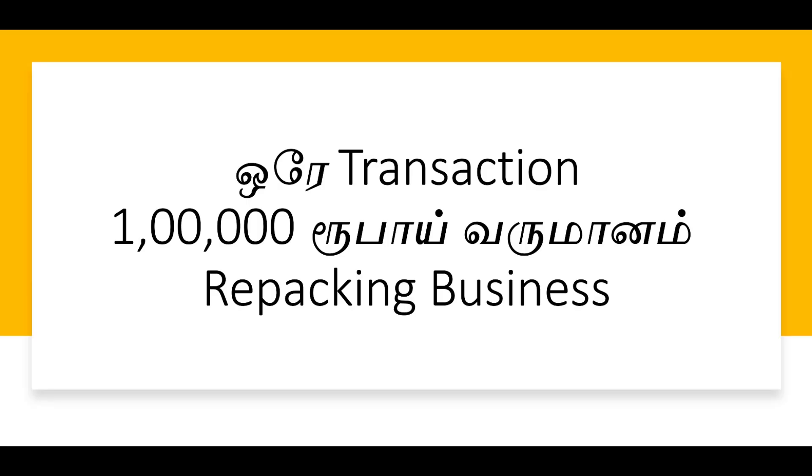Our business is now: in a single transaction, we will earn more than one transaction. If you ask about these investments, we will earn more than one investment. Just a repacking — but repacking business is now.